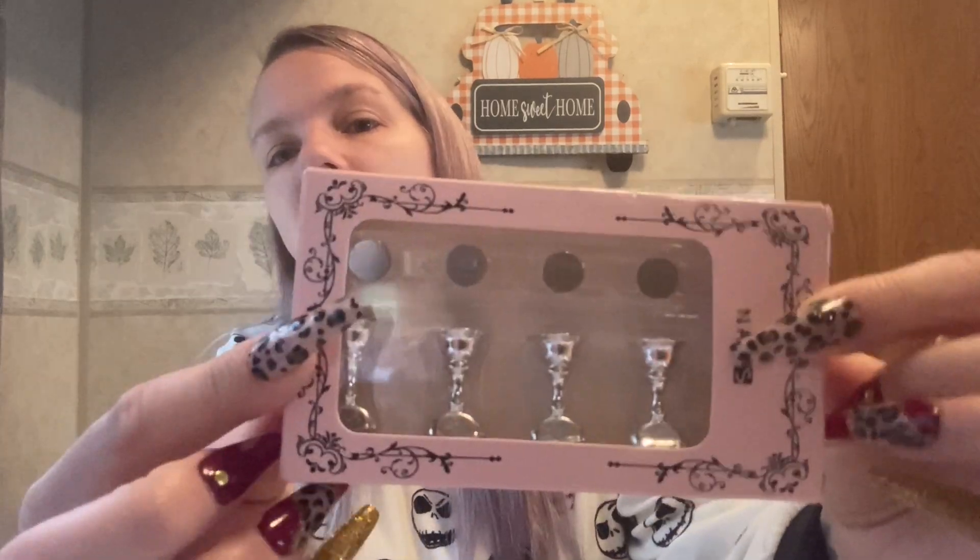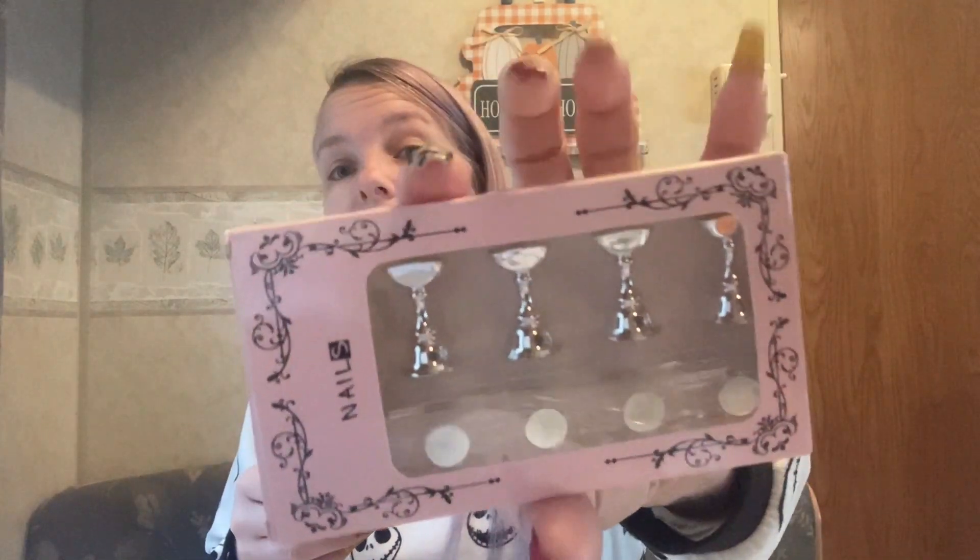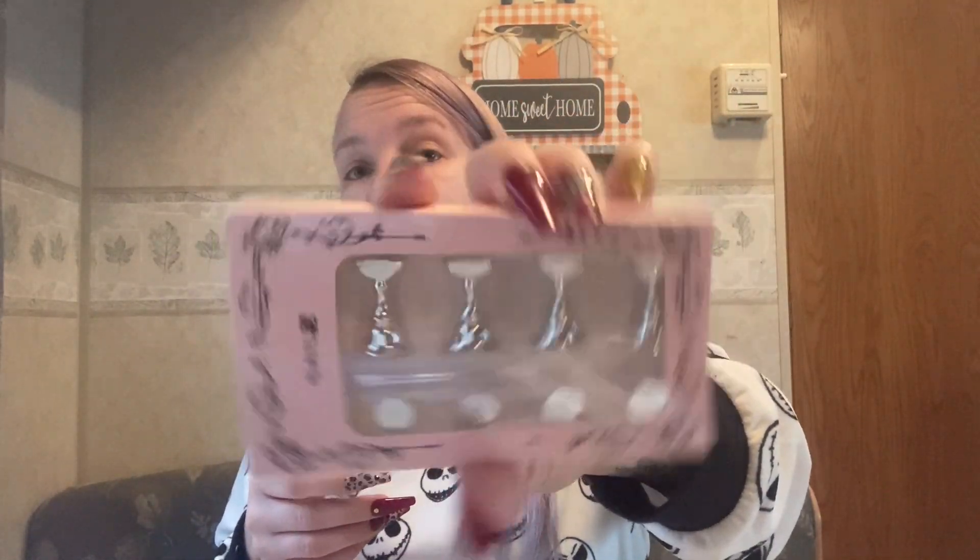I also grabbed a magnetic nail stand for 91 cents — now I have two and can do all ten nails at the same time. I might pick up one or two more since I also offer sets of twenty, so I could do all twenty at once.